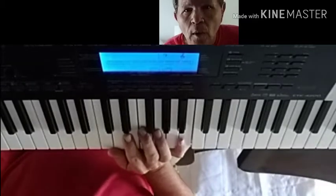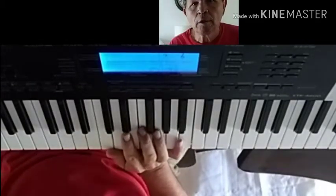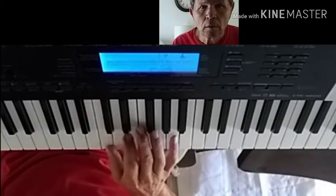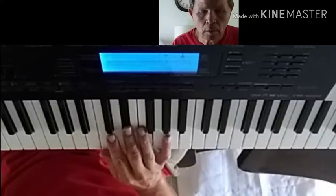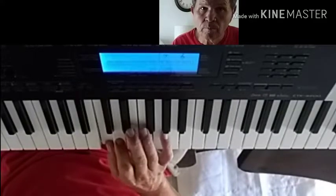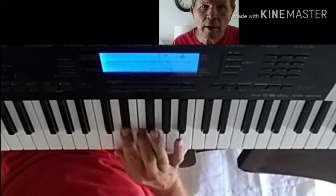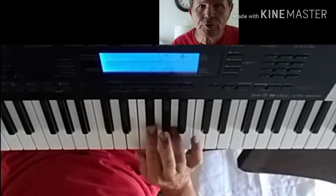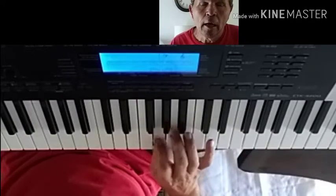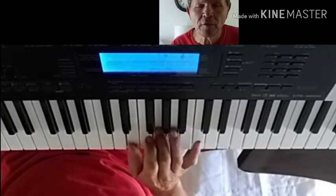We're going to show how a beginner would learn the blues scale — just a beginner. You could do an exercise like this, which I think is a great way to learn your minor thirds, but it's not good for a beginner.